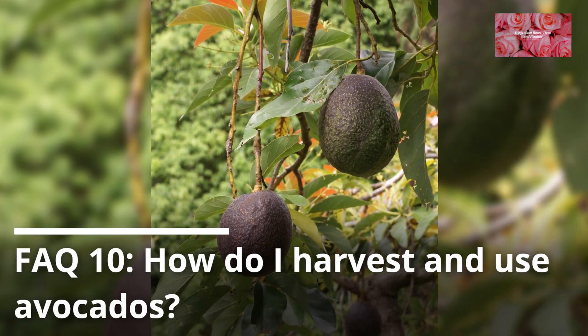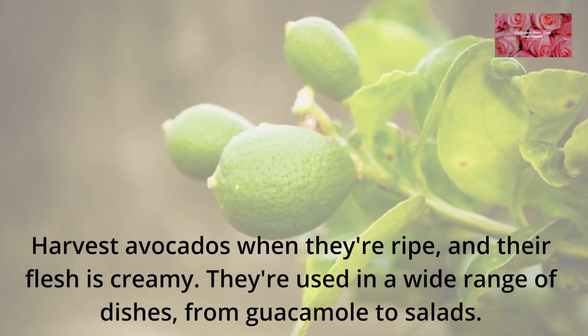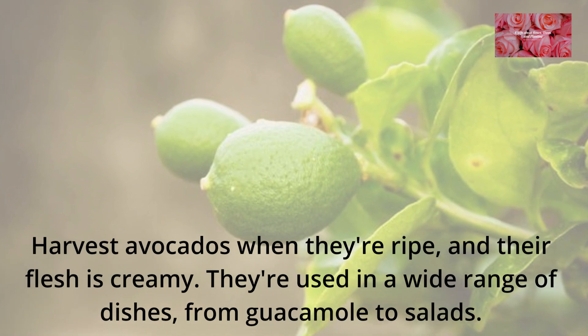FAQ 10: How do I harvest and use avocados? Harvest avocados when they're ripe and their flesh is creamy. They're used in a wide range of dishes, from guacamole to salads.